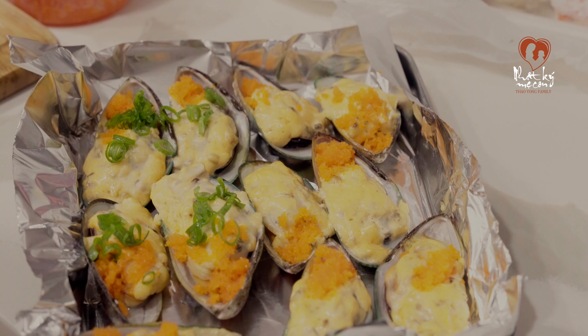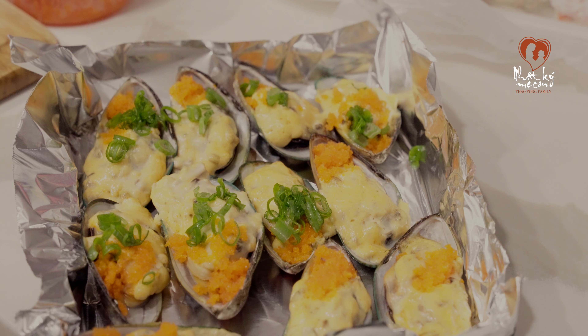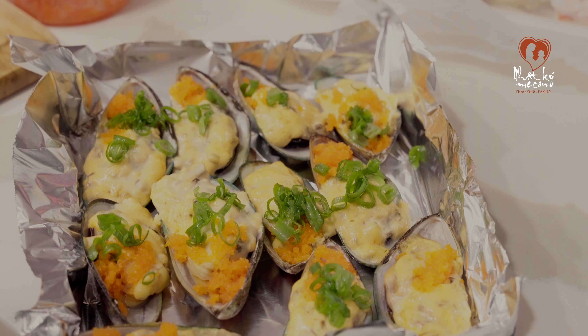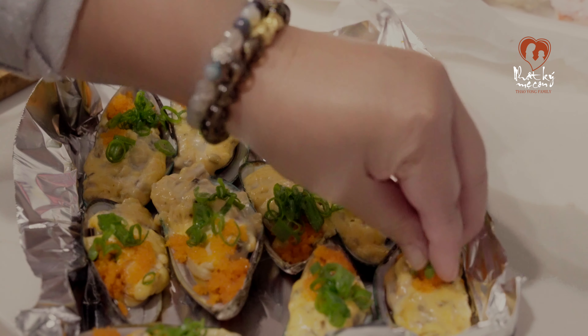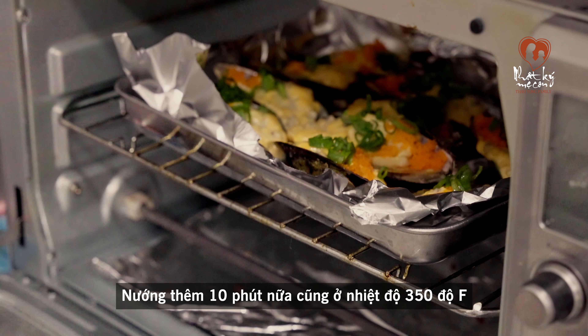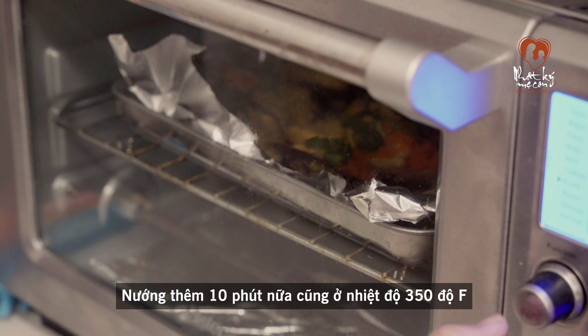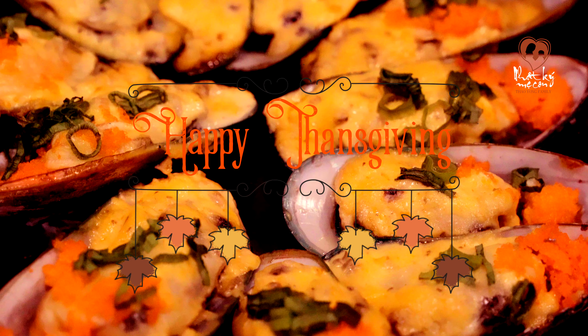Sau khi mình bỏ hành hết vô mấy cái con mussel rồi, thì các bạn lại tiếp tục đi nướng thêm một lần nữa. Ở lần này thì thời gian ngắn hơn khi nãy nha mọi người. Ở nhà mình thì nướng thêm khoảng 10 phút, vẫn ở nhiệt độ 350 độ F. Còn nếu các bạn muốn chín vàng hơn thì có thể để 20 phút. Bạn nào muốn ăn sống sống thì có thể bớt còn 5 phút. Đây là cái mình vừa lấy ra - con sò nướng thêm 10 phút nữa.